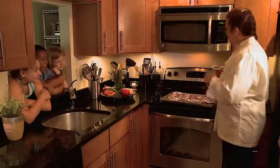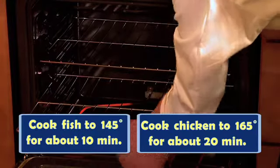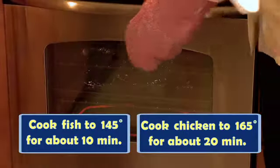The oven is set to 400 and preheated. We'll come back to check on them in 20 minutes and make sure the internal temperature has reached 165 degrees. After 10 minutes we'll put the fish in — the fish will cook to 145 degrees internal temperature.